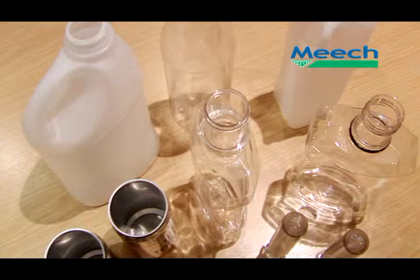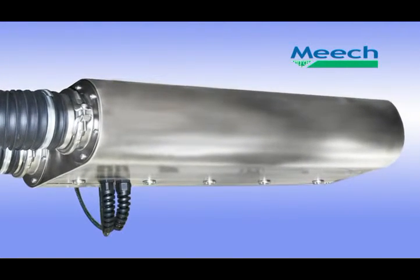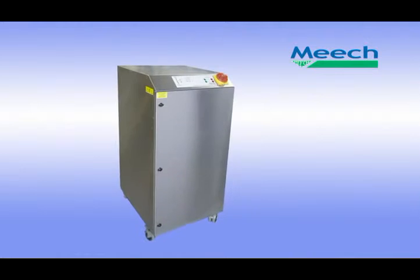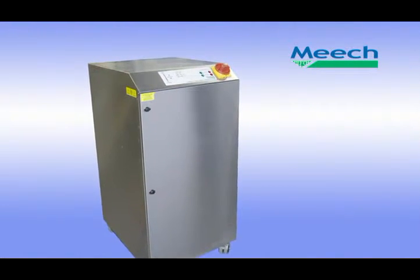Iron Rinse can be used to rinse the inside of any container such as preforms, blow moulded containers, bottles, cans and jars. The Iron Rinse system comprises the following components: a rinsing head including ionisation, a uniquely designed Teflon air flow distributor, and a recirculation and filtration unit, or RFU.